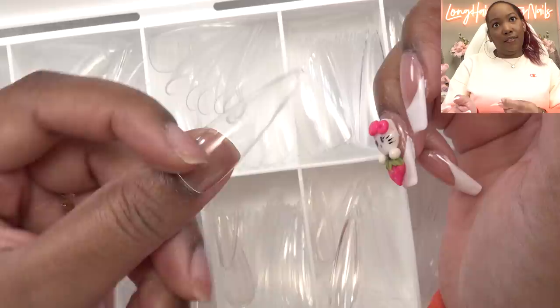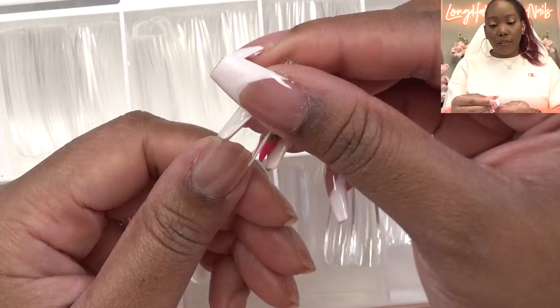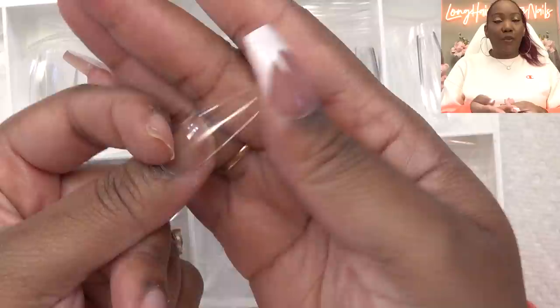Those are pretty long too. I like that. And then we got the long coffin. And since I know I'm a two now — ooh, those are nice. And then we have medium coffin. The sizes are a bit different. I may be a one in these. This one fits a little better. I will have to shape it because it overlaps just a tiny bit. But these are the medium coffin.